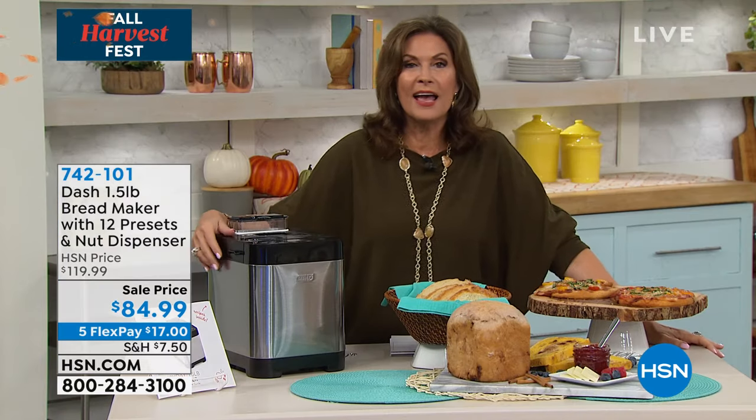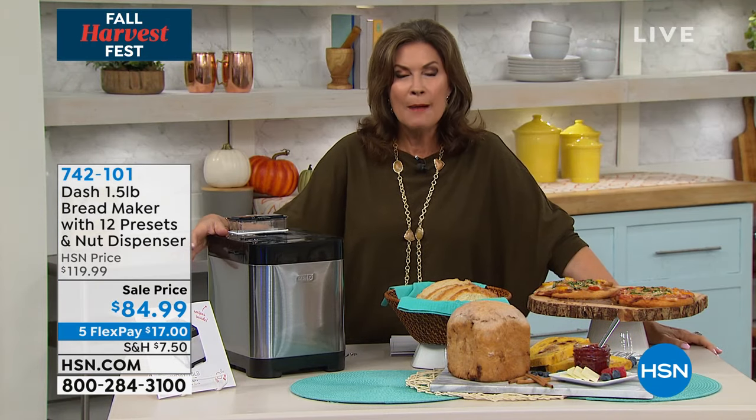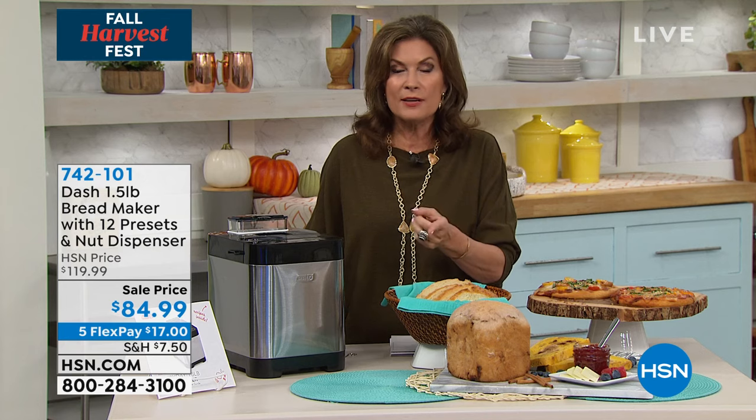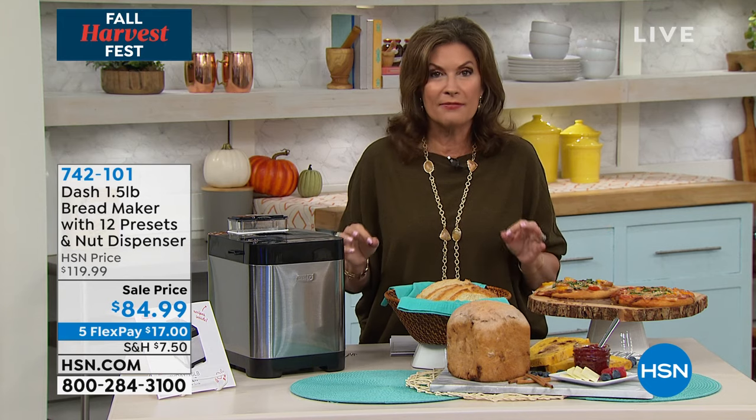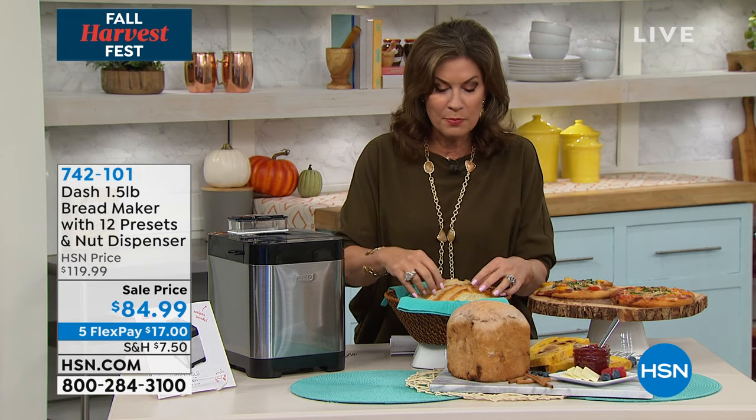We have this on our sale price today — $84.99. And I will tell you, just the first day that you wake up or that you are in your house and the bread is baking, that fresh bread baking, you are gonna understand why every single penny you spent on this is worth it. Because those are the memories that last an entire lifetime — the smell of fresh baked bread.